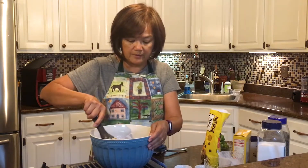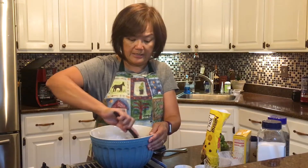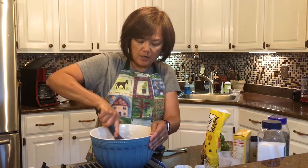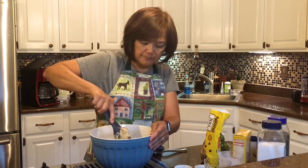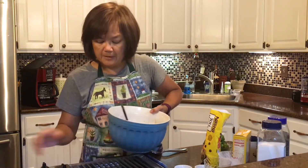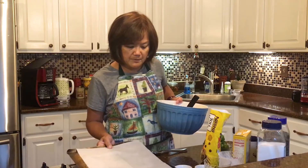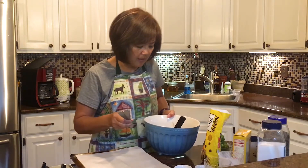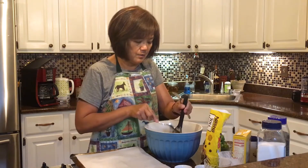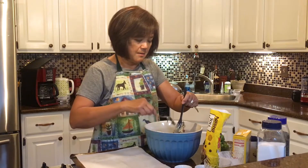What if I put raisins in there? Would you be happy if you bit into a chocolate chip cookie and found raisins? Neither would I. Oh, that looks better — that looks more like chocolate chip cookie dough. Want to have a little peek? There's your peek. Okay, I'm going to move this over and put my tray down and load my chocolate chip cookie dough onto my tray.